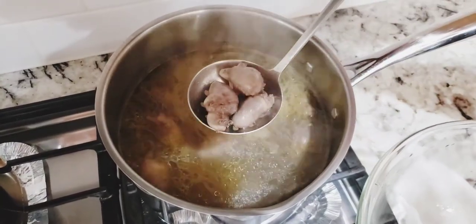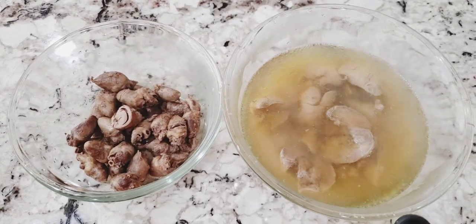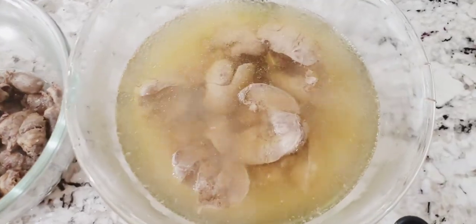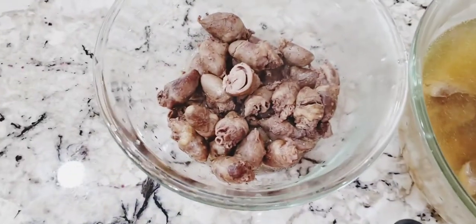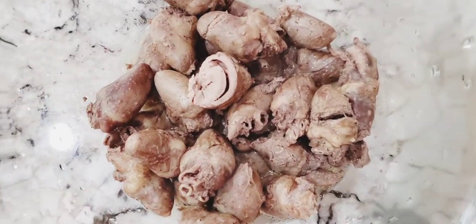Using a slotted spoon, take the chicken hearts out of the pot and place those in a clean bowl. Pour the cooked livers along with the liver broth into a clean bowl. Note: we saved the chicken livers broth, but not the hearts broth.